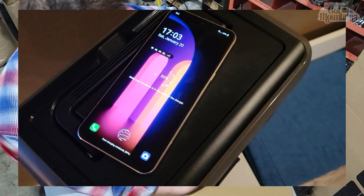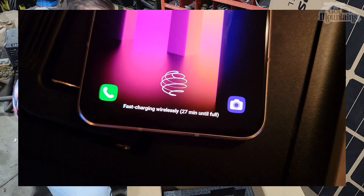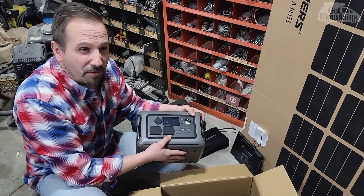It also has wireless charging, which is kind of handy. We're going to put this out with the solar panel — it's almost 3 PM here.